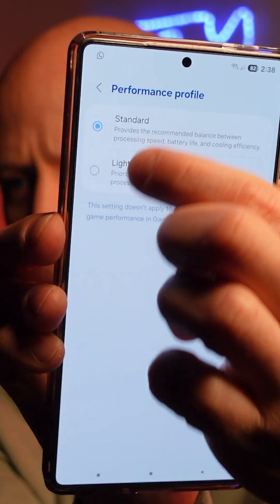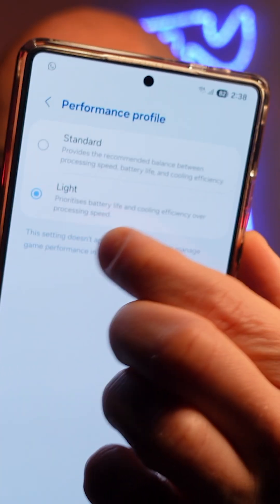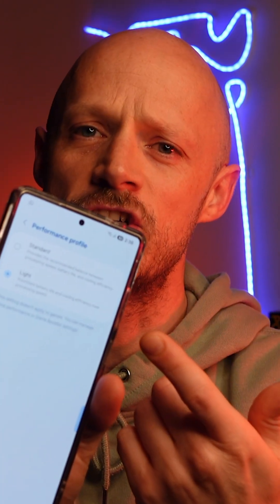By default it'll be set to Standard, but we're going to select Light. As you can see in the setting, it prioritizes battery. Once again, if you're gaming you might see a difference, but if you're not, it's a good setting to change.